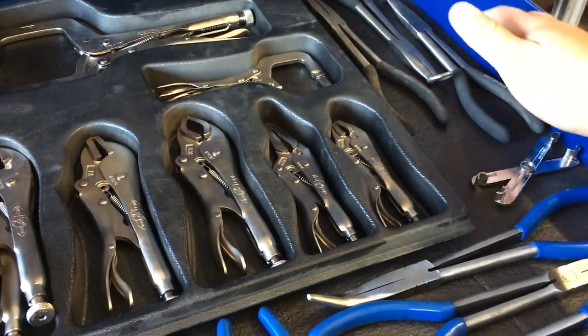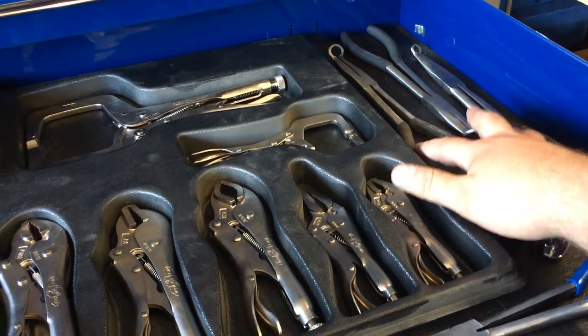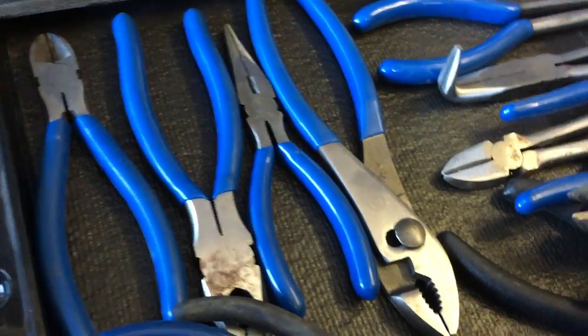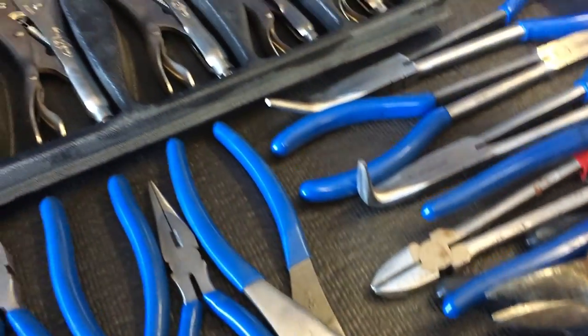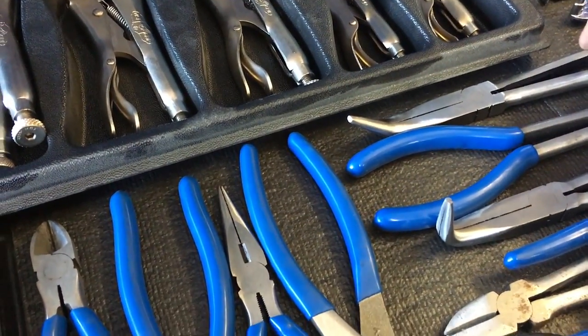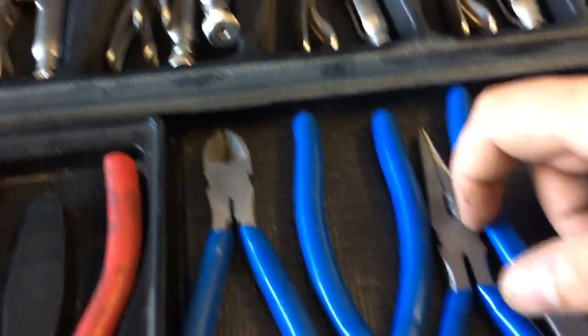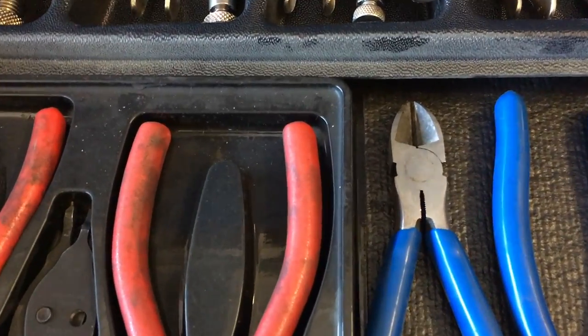Got my vice grip set. This is my plier door obviously. Pittsburgh hose pliers — for the price, awesome tools. If you deal with hoses on older vehicles, great purchase. Got the Cornwell plier set with the angles and all that, got the rib pliers. Got some Husky stuff in here too. Definitely going to be investing in the Snap-on angle pliers to clean this up — it's pretty cluttered. Got my Snap-on three-piece pry bars back there and some Snap-on snap ring pliers.